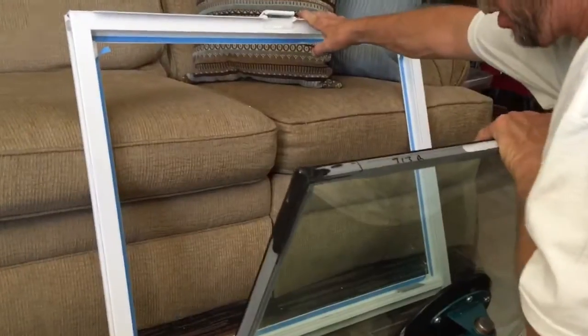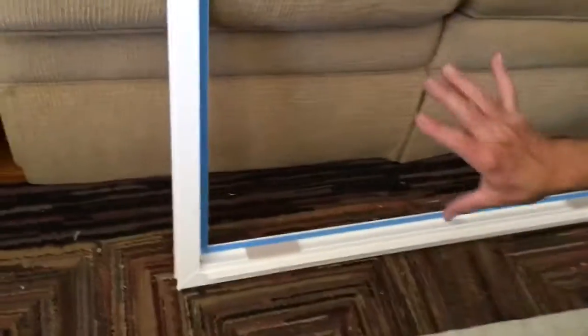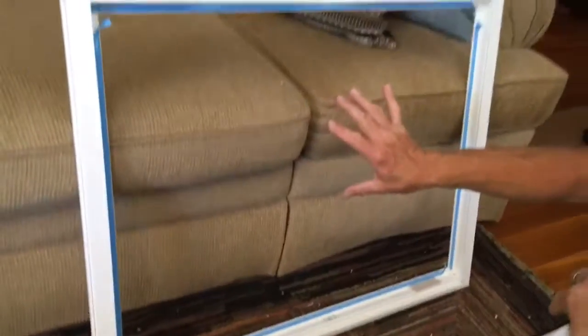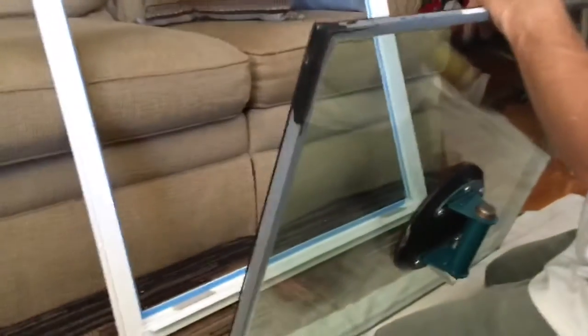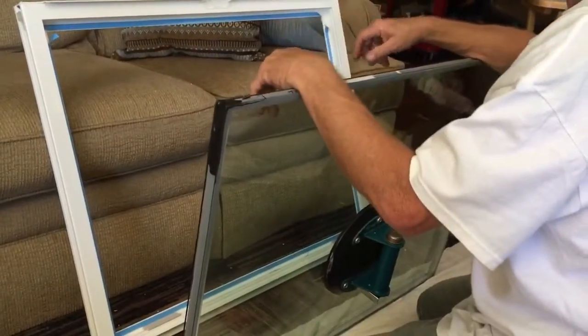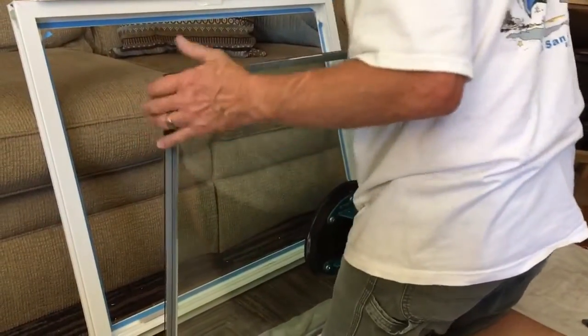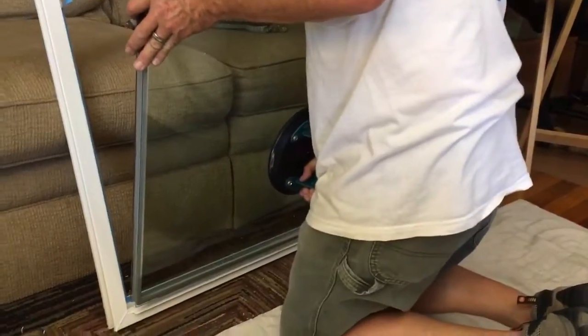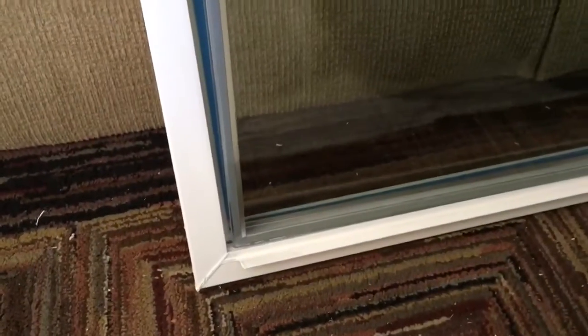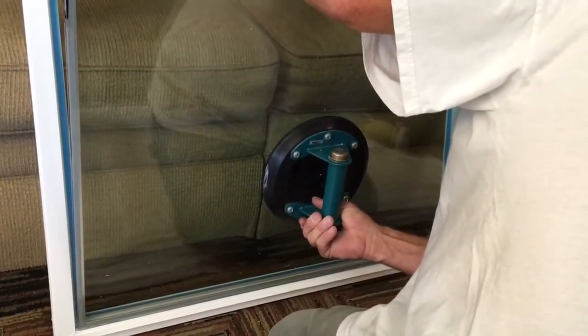Here's the sash prepped and ready for the insulated glass unit. What I've done is peeled the tape started in each corner so that I can center the glass pane in the sash without it grabbing the tape, giving me a few seconds to adjust it and make sure everything's square. If you peel all the tape and try to stick it in there, as soon as the glass touches the tape it's done — it's stuck and you won't be able to pull it off. So just start the corners, then slide the glass into the sash. There's roughly an eighth of an inch of space all the way around, so look for that eighth of an inch at your bottom corners.